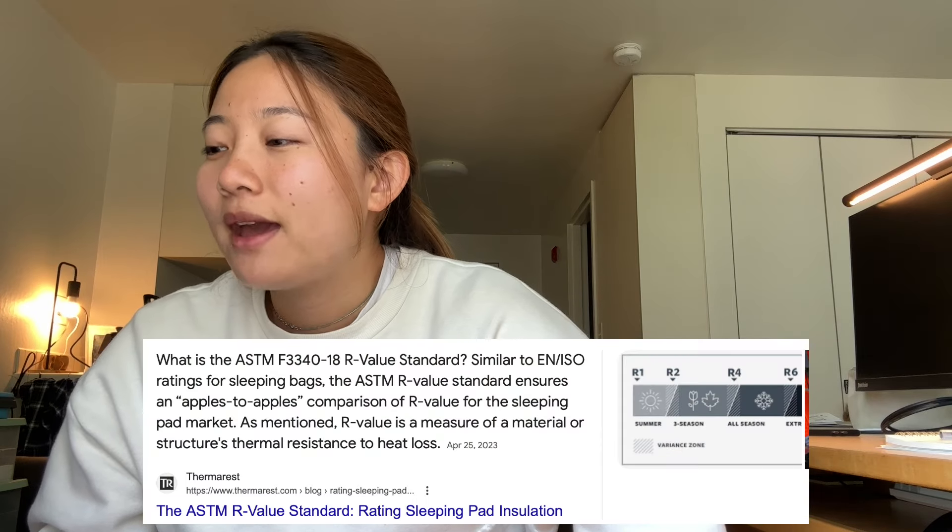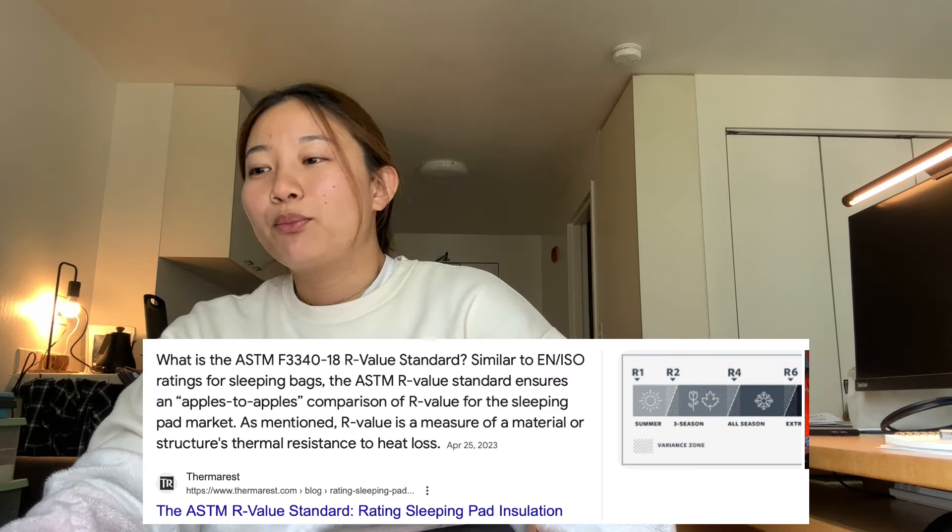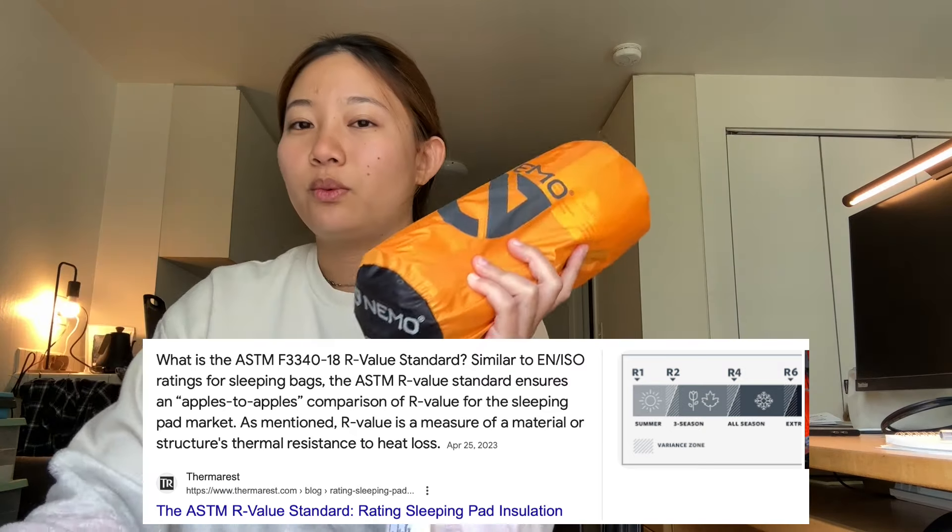The next part is about sleeping pads — these are the insulation material that you will sleep on. The ones that we got are inflatable. They are a bit more comfortable and have quite good ratings, rated on an R-value basis. There is an industry-wide standard, the ASTM F3340 standard, and most of the big brands will be using this metric. We chose sleeping pads that are a bit wider — 24 inches and 25 inches wide, and both are 3 inches thick. This sleeping pad is rated R-value of 2. If it's not too cold, you can just use this in the summer, and it's much cheaper compared to all the other sleeping pads.